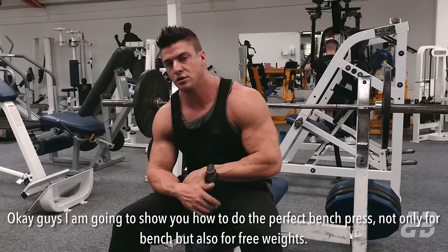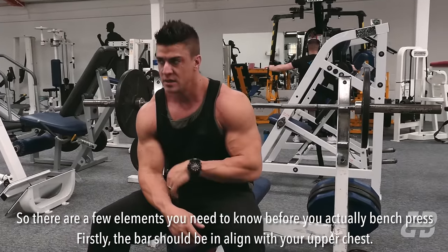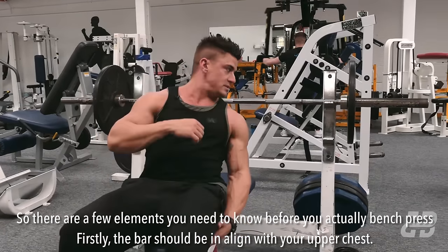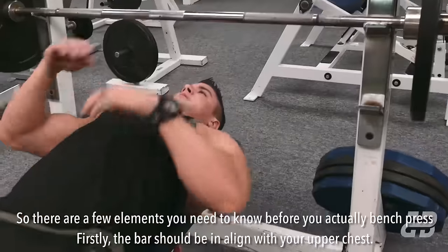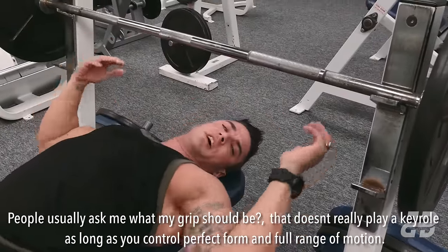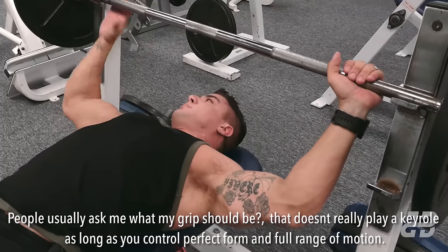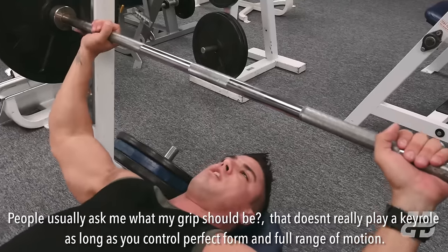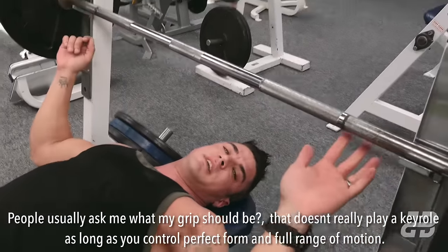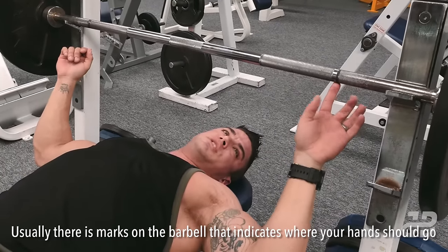I'm going to show you how to do the perfect bench press — not only for bench but also for free weights. There are a few elements you need to know before you do the actual bench press. Firstly, the bar should be in line with your upper chest. People usually ask about grip, but that doesn't really play a key role as long as you maintain perfect form and full range of motion. There are usually marks on the barbell that indicate where your hands should go.